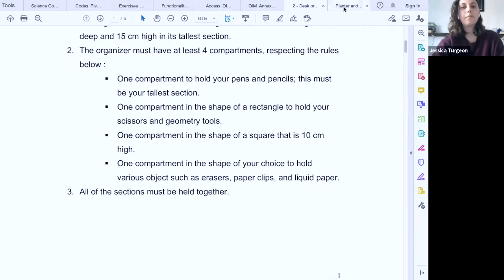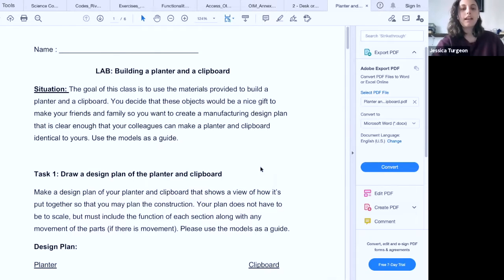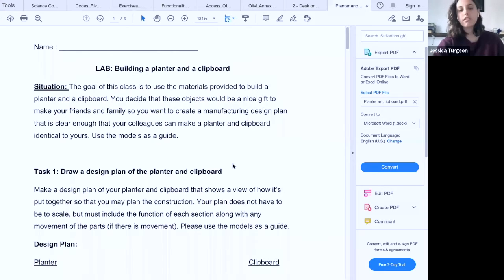Then I do a lab where students build a planter and a clipboard — this is where I introduce them to using the tools. They use the drill and the saw. The clipboard is a very simple lab where they're just drilling a screw in and making one hole. The planter is a step up. I do this in three hours and they have the whole time to build both things.